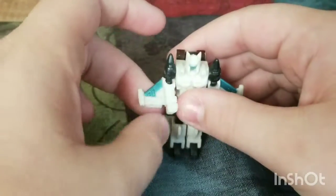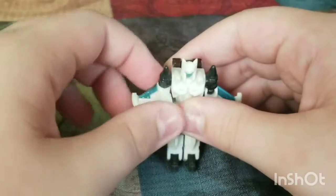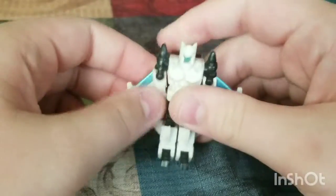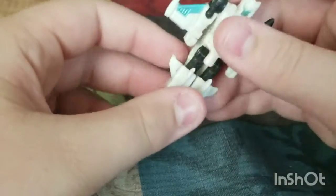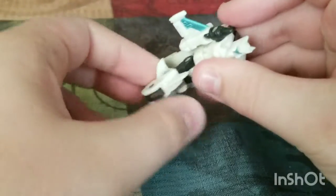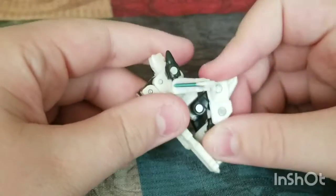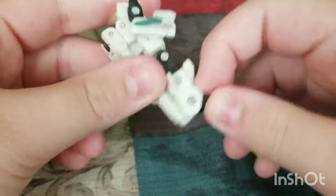Articulation is: bend at the elbow, 360 degrees, and move out. On the leg — forward that much, back that much — mostly because of transformation. And the toe has a swivel because of transformation.